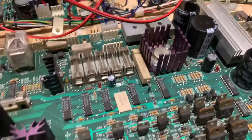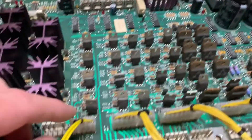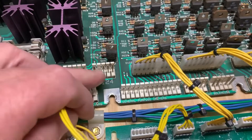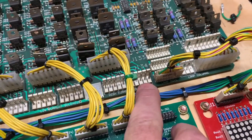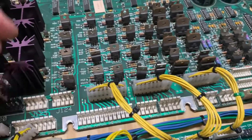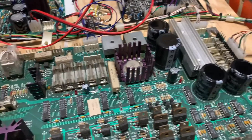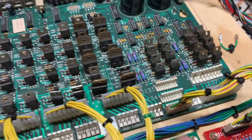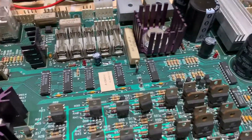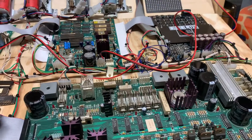That blocking diode prevents C11, the top capacitor, from being damaged when this connector and this connector become interchanged. It's also possible to put the connector at this location all the way down here or over here, so that diode blocks any stray voltage.